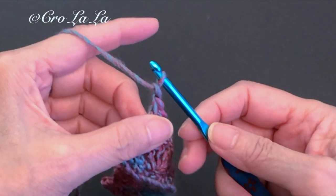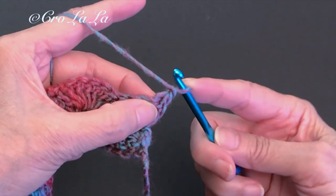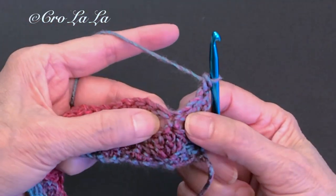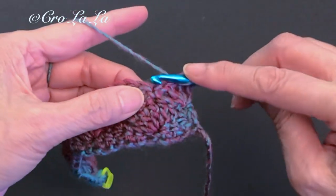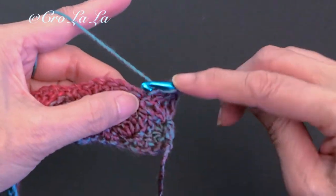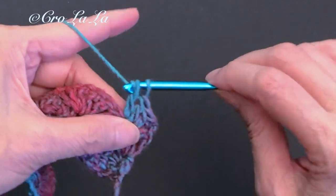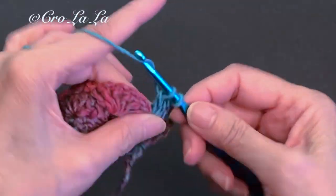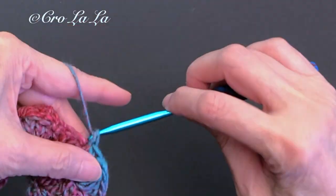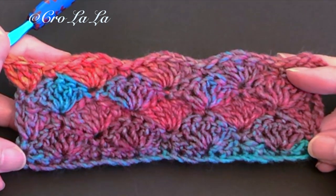Next, chain one and turn it over to start row three. Work a single crochet on the top of the double crochet from the previous row. Skip two stitches and work a shell cluster in the single crochet stitch created from the previous row. As you can see, row three is a repeat of row one and row four is a repeat of row two.